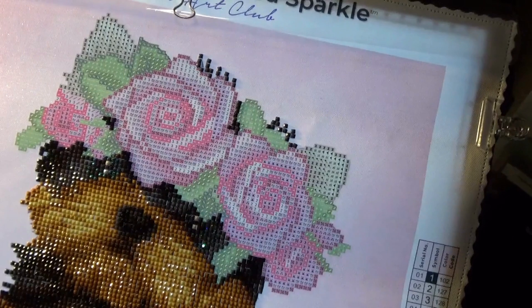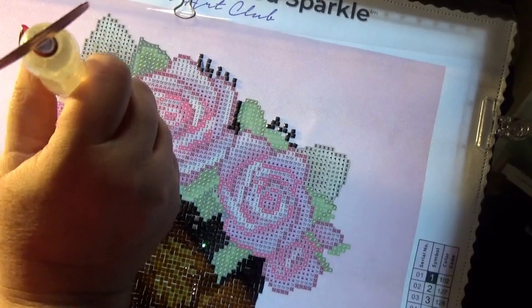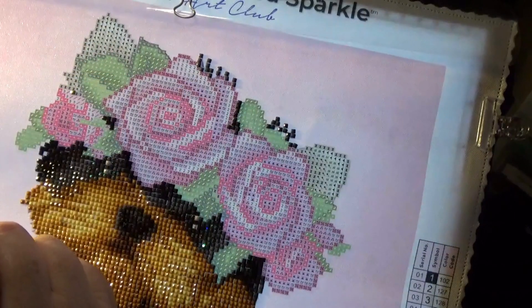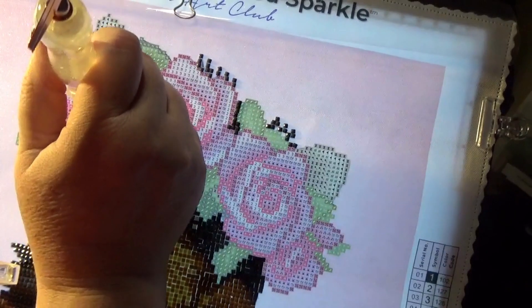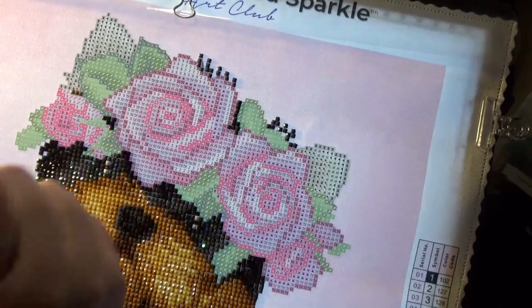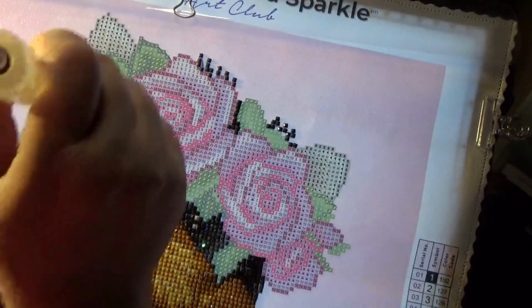All right friends, so we're going to go ahead and get started, give this a little shake, and we're doing the little hourglass shape. I'm doing great today, I hope you're all having a wonderful day. It is Labor Day here in the United States. A lot of folks, including myself and my husband, have off today. So an extra day to relax — that's always a plus.